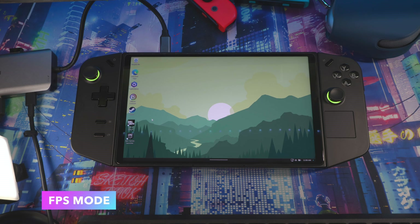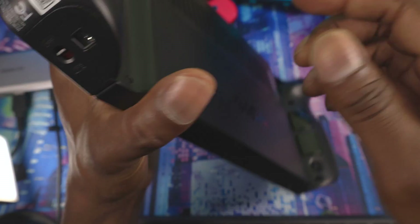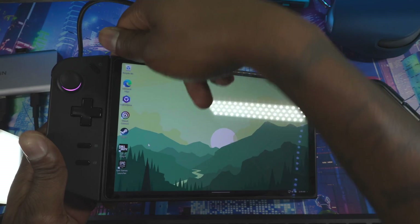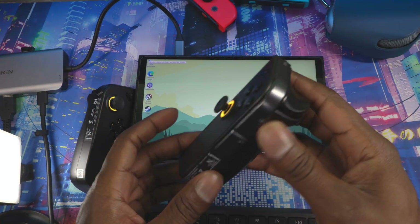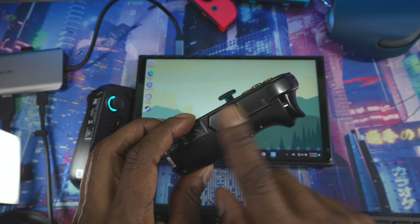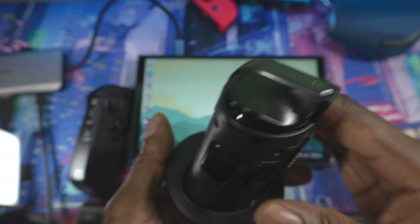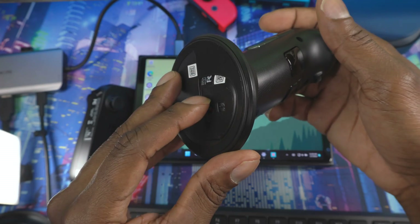Let me give you a quick overview of FPS mode. I don't personally use it but I'll show you how to set it up. First, detach the controllers by pressing the button on the back and pulling. The right controller is the main one for FPS mode. Take the FPS accessory from the case, slot it into the bottom of the controller, and it snaps in magnetically.